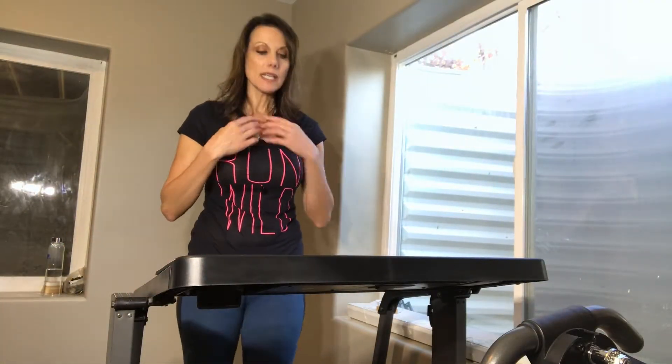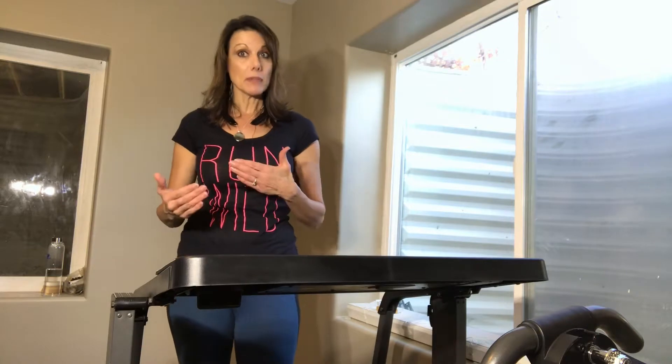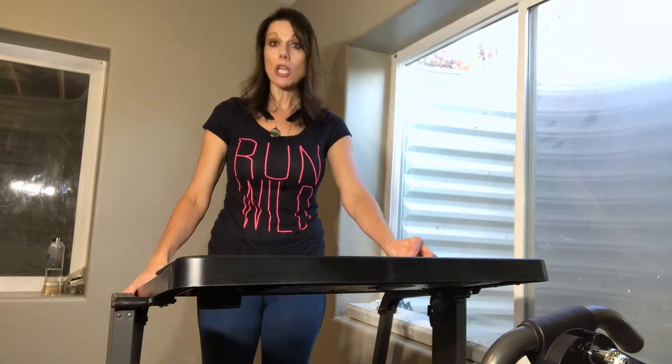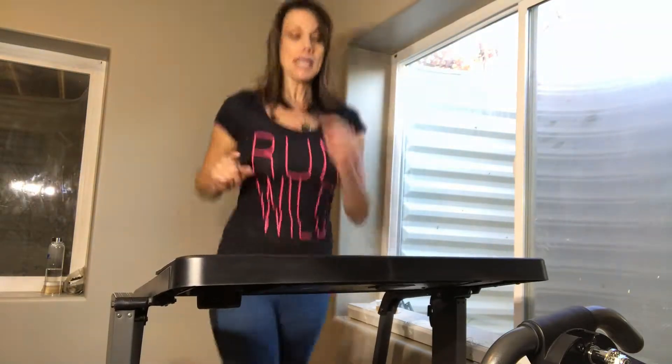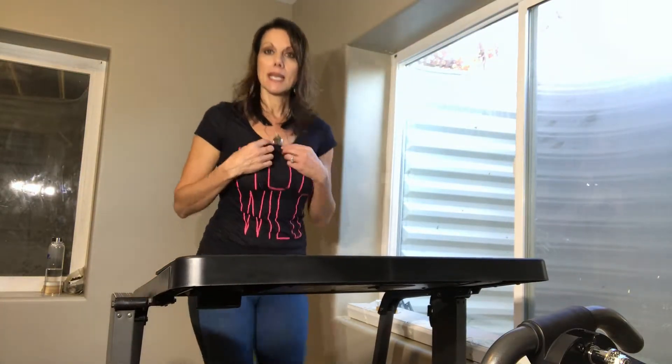Another thing that I do is the treadmill. The treadmill is a really nice way to get your exercise and get your heart rate up. I start out slow because I'm warming up those muscles — the big muscles — and I do that for about two minutes. After two minutes, you increase your speed. Then run for a minute, then down for a minute, then back up for a minute, then back down for a minute. You keep doing that, which will actually increase your heart rate, which is what we want.